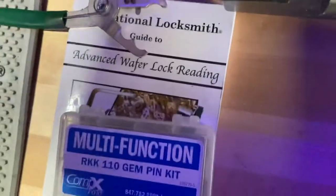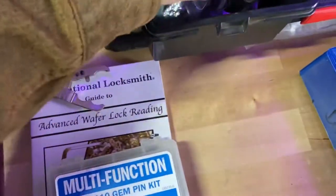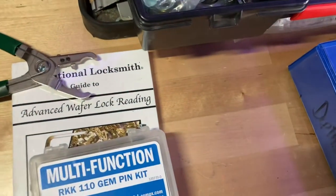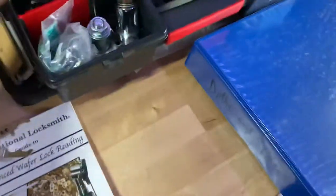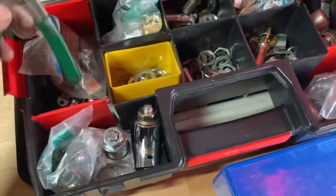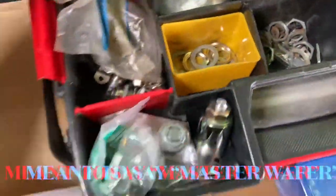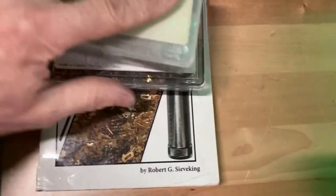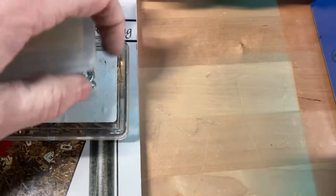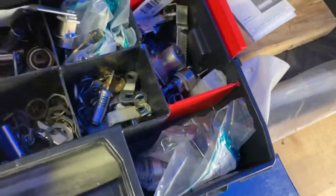People don't realize you can repin tubular locks. I've never repinned one because it's one of those things I don't really do. When I have to deal with tubular, it's almost not worth it because the locks are pretty cheap — you can buy them on eBay already keyed the way you want, or from your local locksmith supplier. I have some of these with the master links. A lot of people don't realize you can master-key wafer locks. There are certain ways you do it. I have some universal wafer kits but keep a generic assortment of what I need.